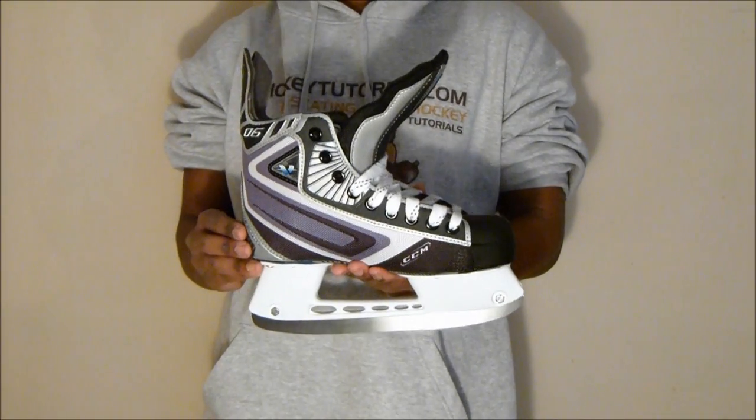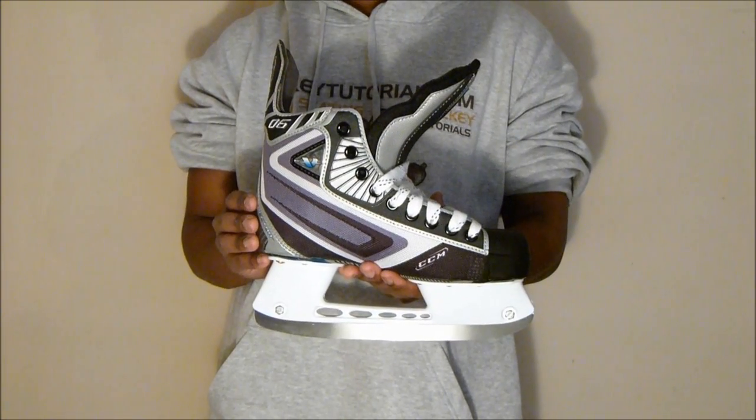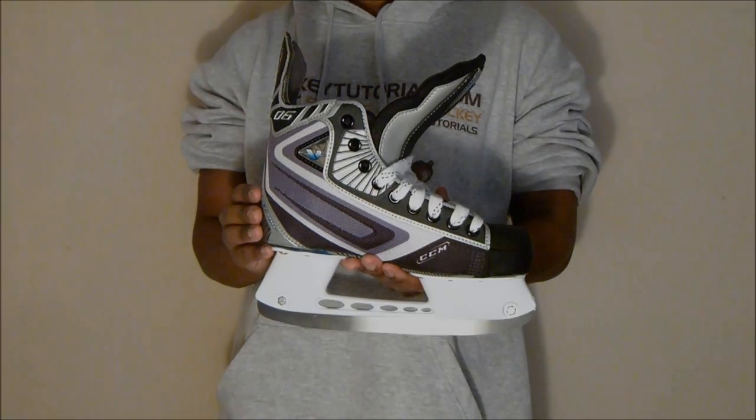That's been a quick look at the CCM 6s from HockeyTutorial.com. For more information about this skate, visit HockeyTutorial, and to pick up a pair, visit www.SkateAttack.com.